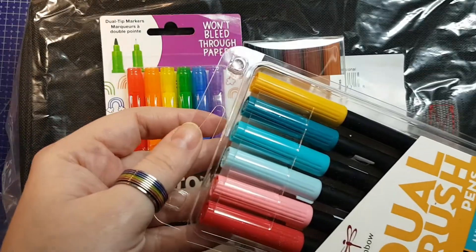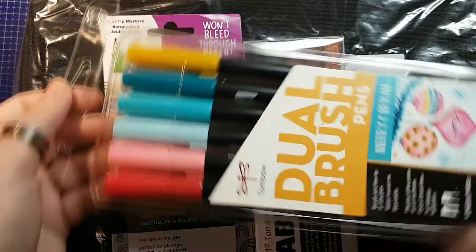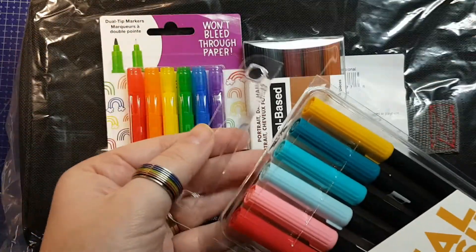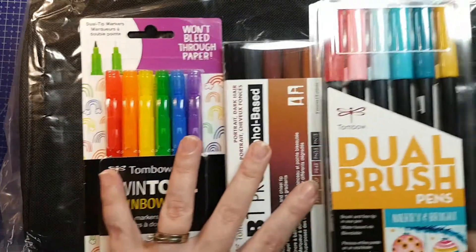I have no idea why they cut the top of this off to fit in the box, because it fits in the box it came in in every orientation. But good thing I don't plan on trying to return anything.